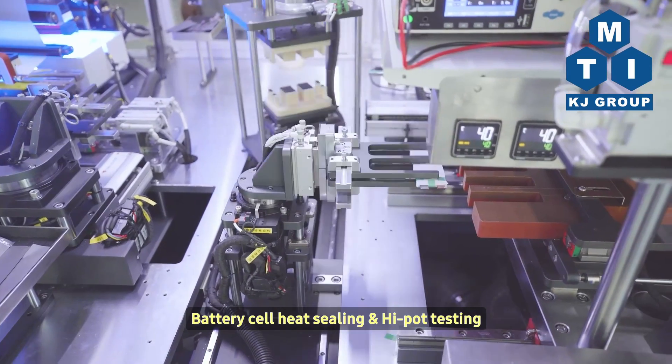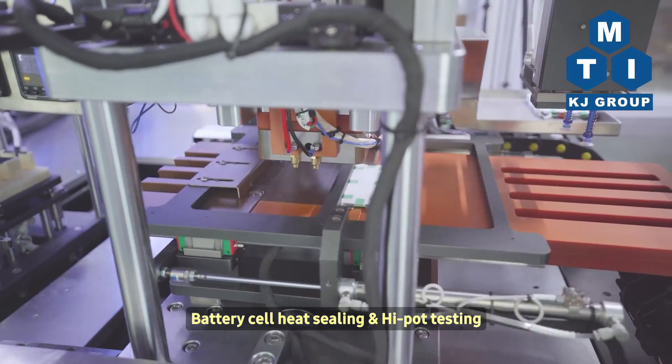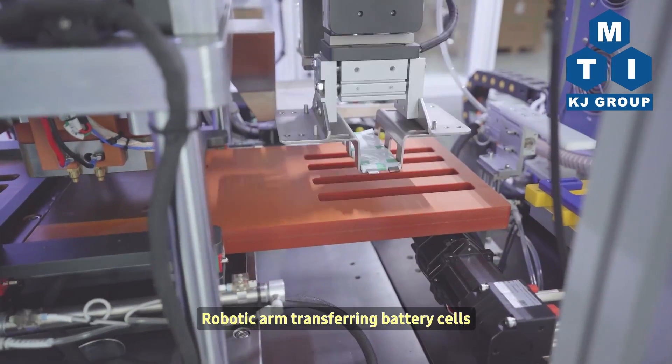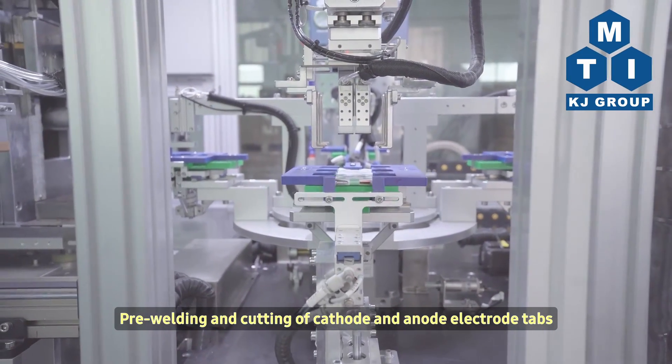Battery Cell Heat Sealing and Hypot Testing. Robotic Arm Transferring Battery Cells. Pre-Welding and Cutting of Cathode and Anode Electrode Tabs.